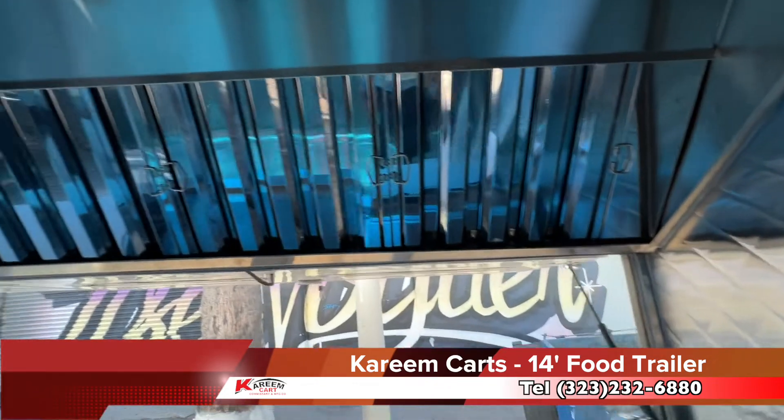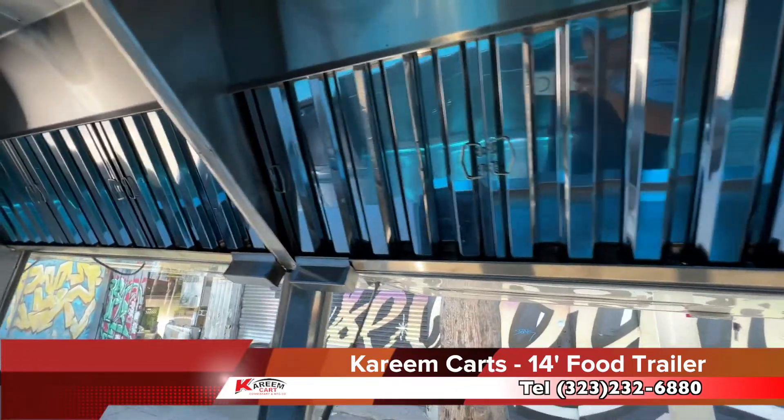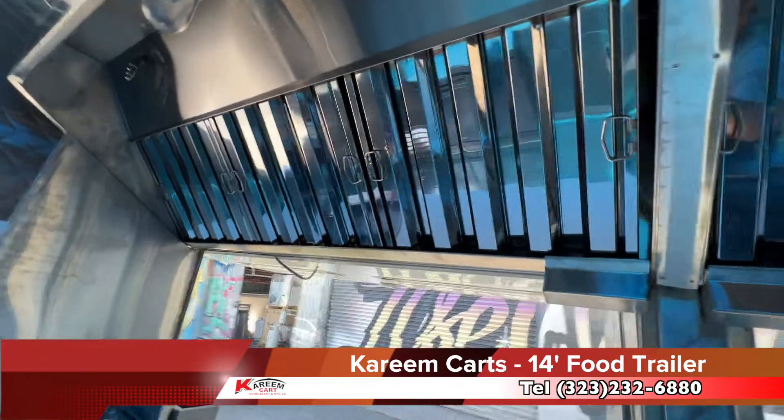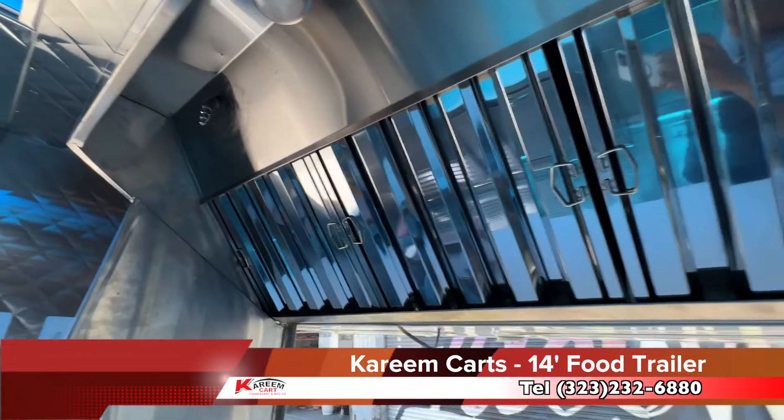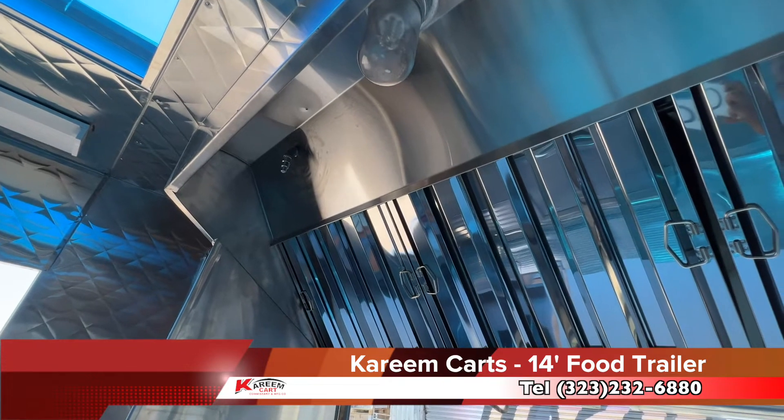All the cooking equipment is protected by the fire suppression system. Also on top of the cooking equipment we find the grease filters and the exhaust system. This area must be well illuminated with the appropriate light bulbs.